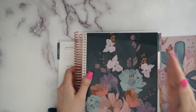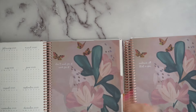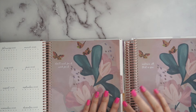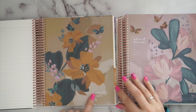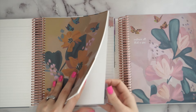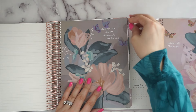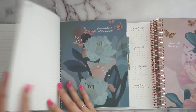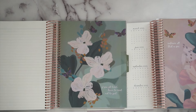Then you get the same colors repeating for the second half of the year, but the quotes change. July says 'Embrace all that is you' and January says 'Don't wish for it, work for it.' I'll flip through quickly so you can see all the quotes. March — I really love the color scheme with all the aquas and purples, right up my alley. Then the last tab goes through June.